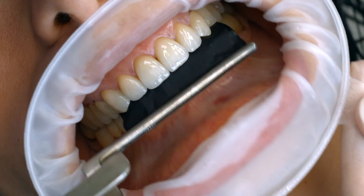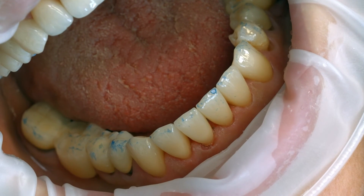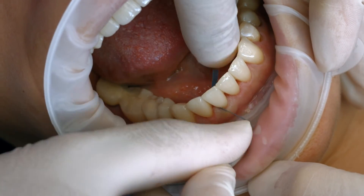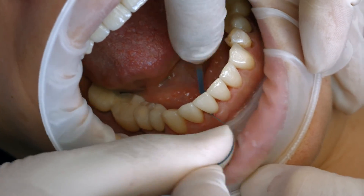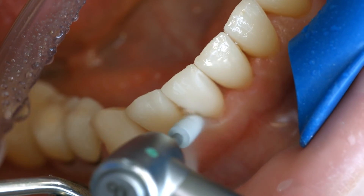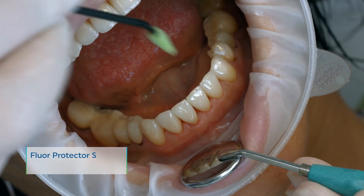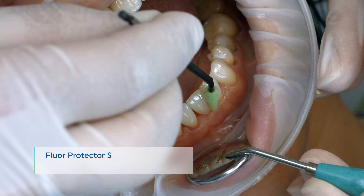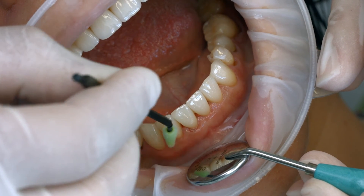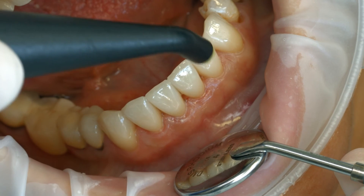Check the occlusion and functional movements and make adjustments if necessary. Finish the proximal surfaces using finishing and polishing strips. Polish the restoration margins with polishers such as Astropole, or with discs. As a final step, apply a thin layer of Floor Protector S using a Viva brush or a conventional brush, then use the air syringe to disperse and dry the varnish.